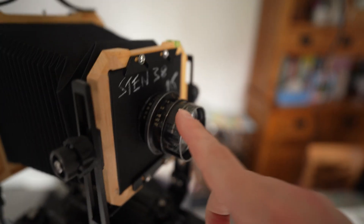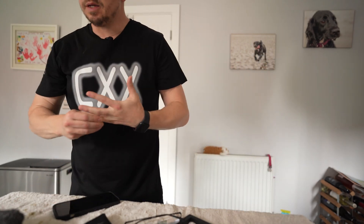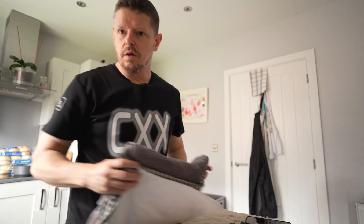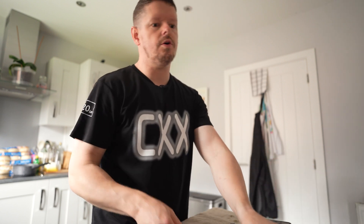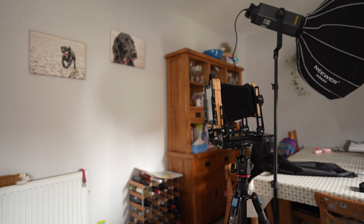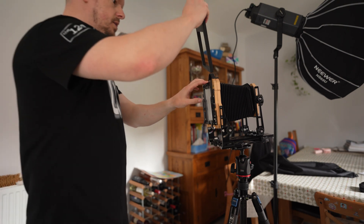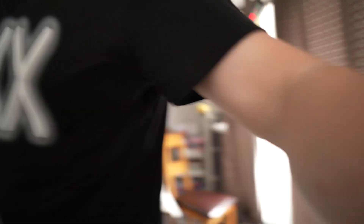The lens we are using today is the Ross of London Teleros — it's a 5.5, so we call it 5.6. Next we need to load a sheet. Last night I prepped seven sheets. I've just done it again — I focused without the spacer. Right, start again. In goes the spacer, load the sheet.